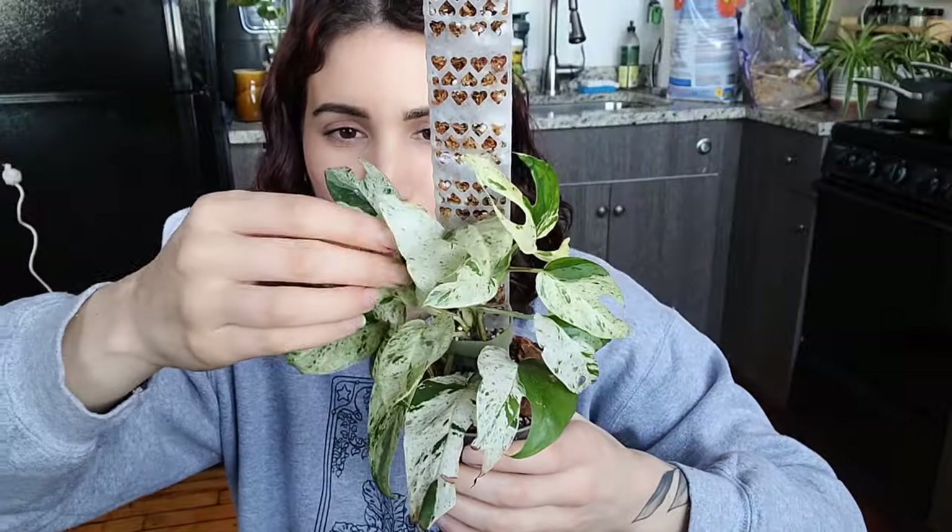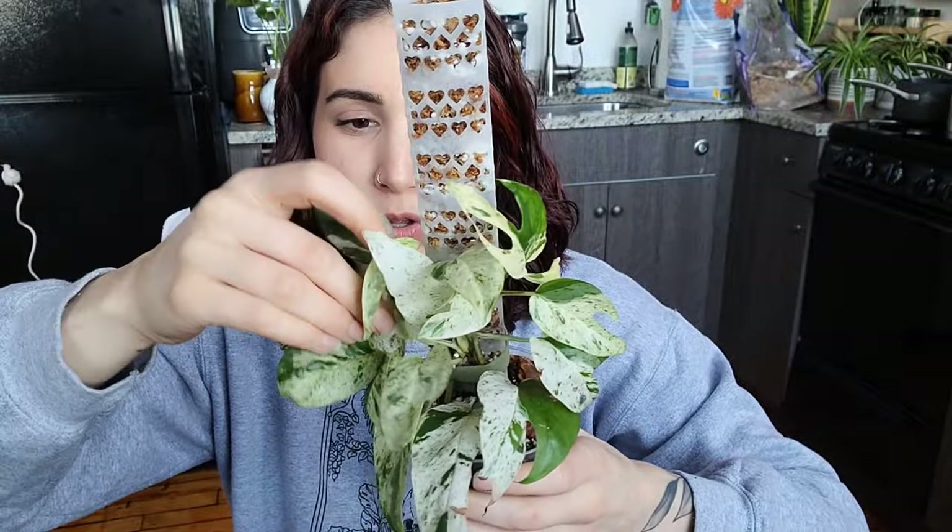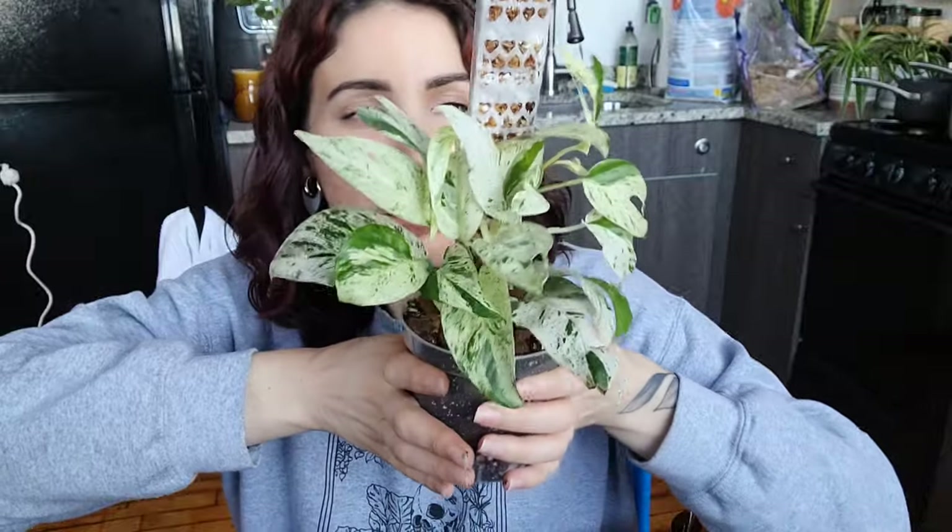Epipremnum are literally the easiest plant possible. If you guys want me to do a full care guide on this one, I'm more than happy to do that — let me know in the comments below. I hope you enjoyed hanging out with me today. If you did, give this video a thumbs up, don't forget to subscribe, and hit the notification bell so you don't miss anything. There's a join button if you want to be part of the official plant fam and get some perky perks!